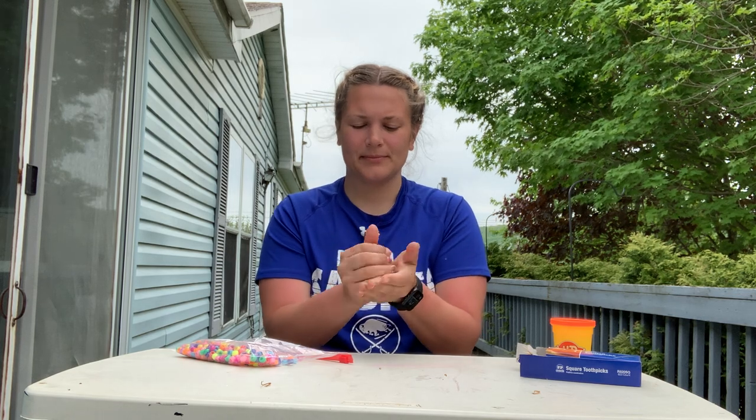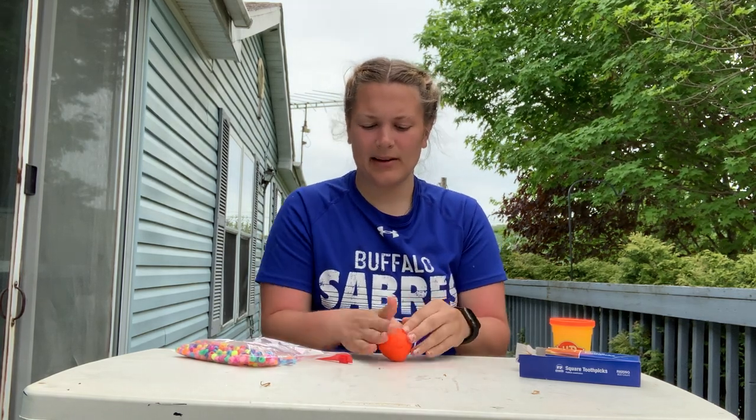The first thing you need to do is get your play-doh out of your container and we're going to roll it into a big ball. Roll it on the table however you'd like.